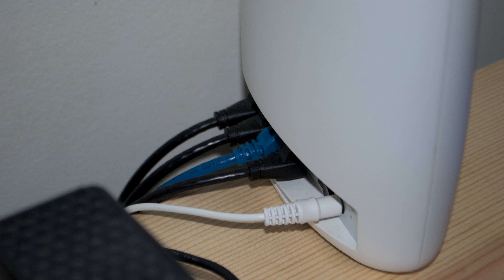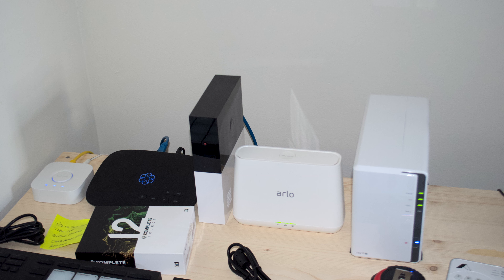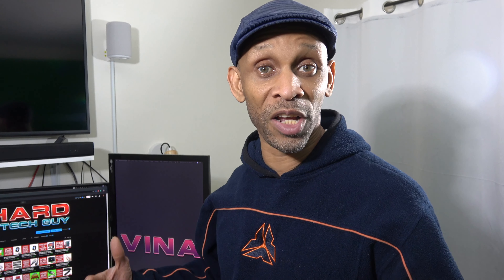Let's start off by showing you how I have my system set up. First, it's connected to my modem, and this Orbi system has four Ethernet ports in the back. Pretty much everything in my studio is hardwired into this Orbi. I want to let you know that hardwiring is the best way to go because it relieves a lot of stress on your Wi-Fi system.